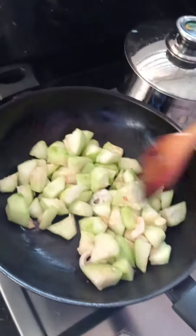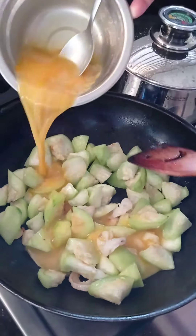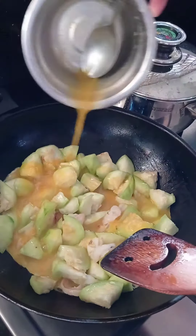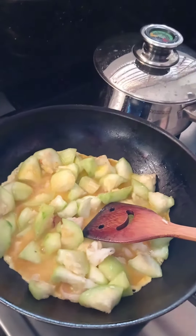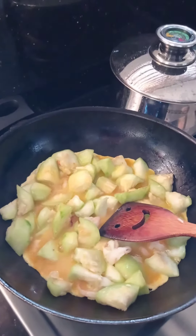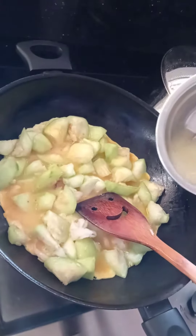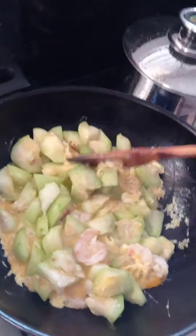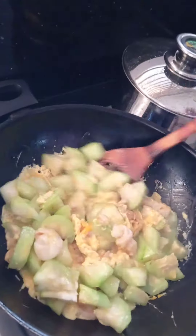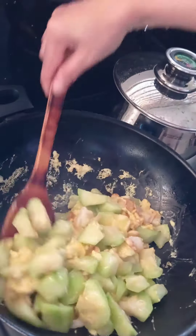Put water together. Don't need too long.